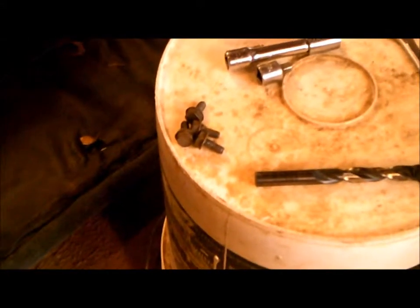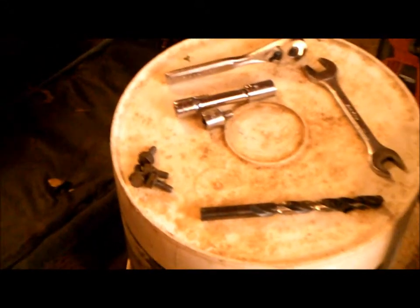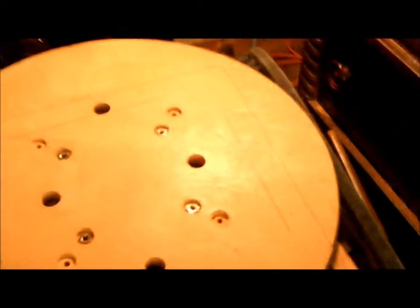The screws are easy to get to — seven-sixteenths — and that piece will come right off. I've got it done, so this is what it looks like underneath.